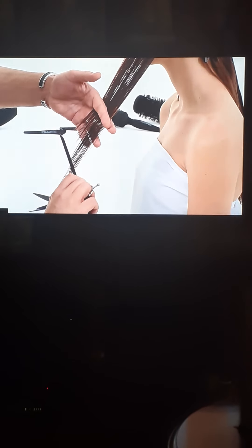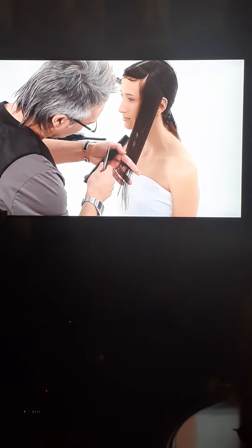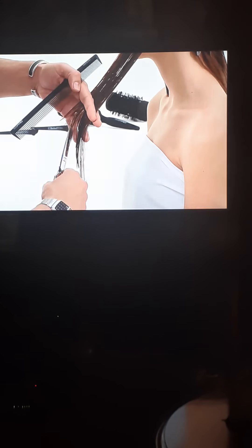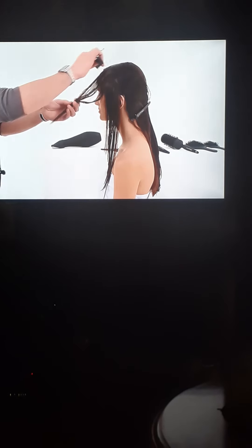To direct the hair slightly forward, elevate to 45 degrees from the face. Cut the forward graduation visually from the bottom up. In front of the ear, use the length as a guide and cut towards the chin.